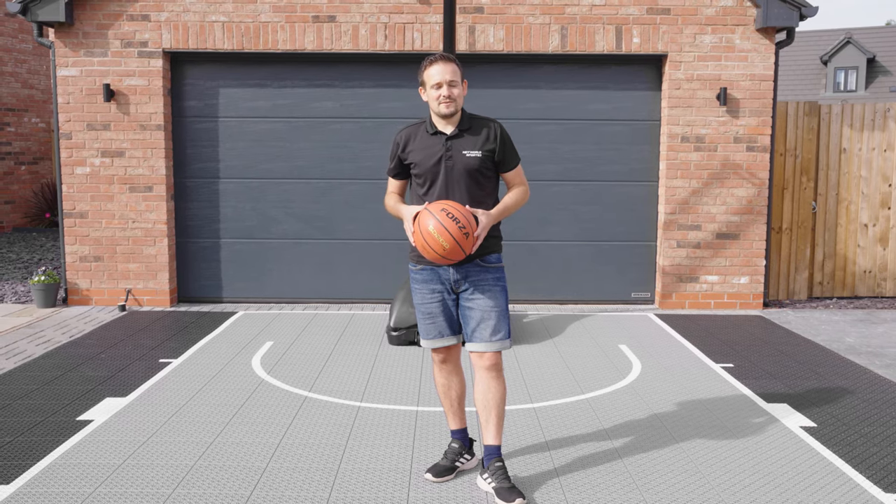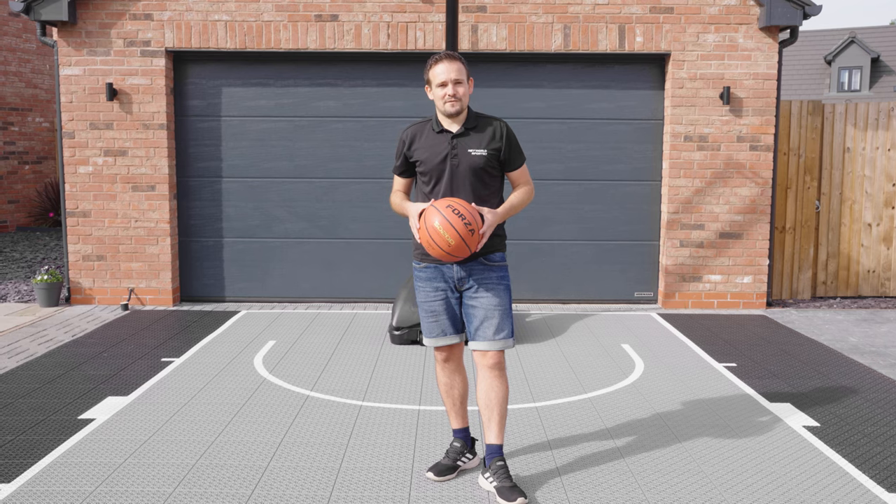Hi everyone, I'm Robbie from Networld Sports and in this video we're going to discuss the Forza basketball court tiles.